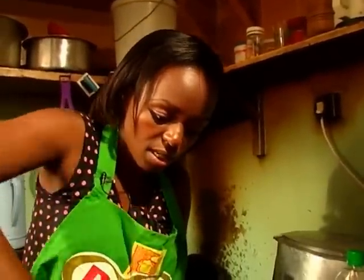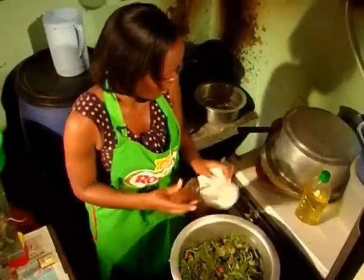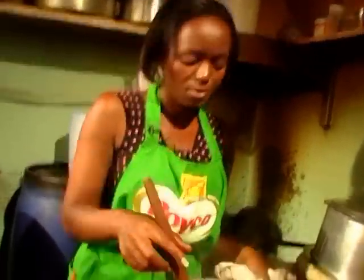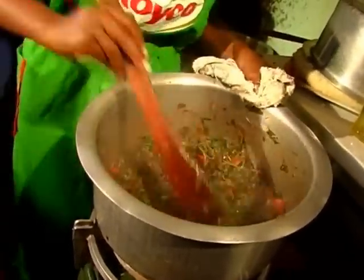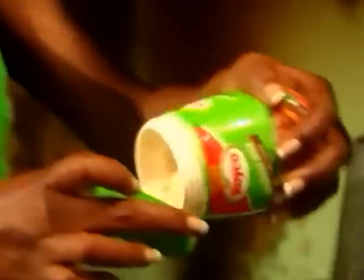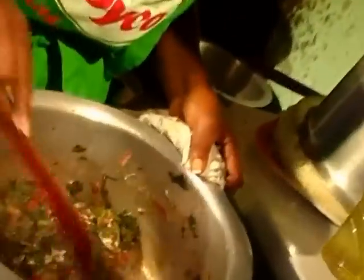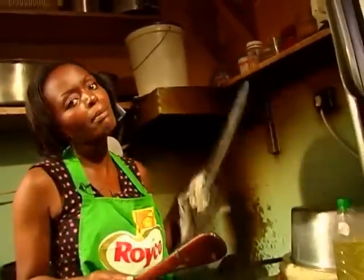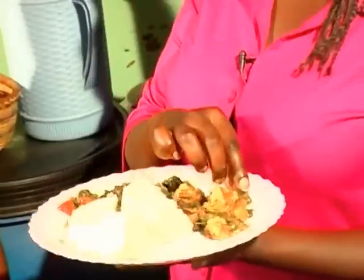There we have it — the terere is very soft and takes quite a short time to cook. Don't go too far, just cover it and give it some time. My terere is ready — it cooked for about seven minutes at most. I'm going to put my Royco now. You don't add it too early because it sticks to the sufuria. Let the Royco cook for about a minute and then my meal is ready.